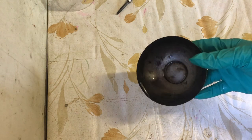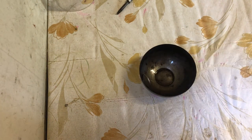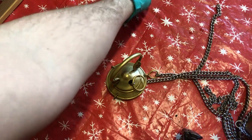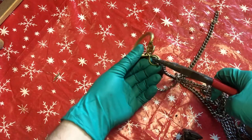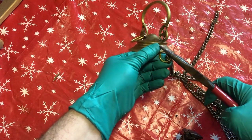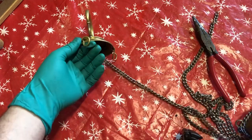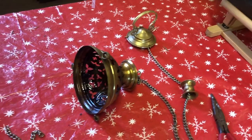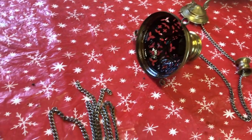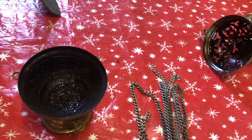Now that the fire pit is clean, it is time to move on to the thurible. I find it much easier to clean and polish the thurible by breaking it down into different parts — it can get rather difficult otherwise with the chains and so on. I know it can seem like a pain, but the extra effort is well worth it. You can see how much resin has built up not just under the lid, but also where the fire pit sits.